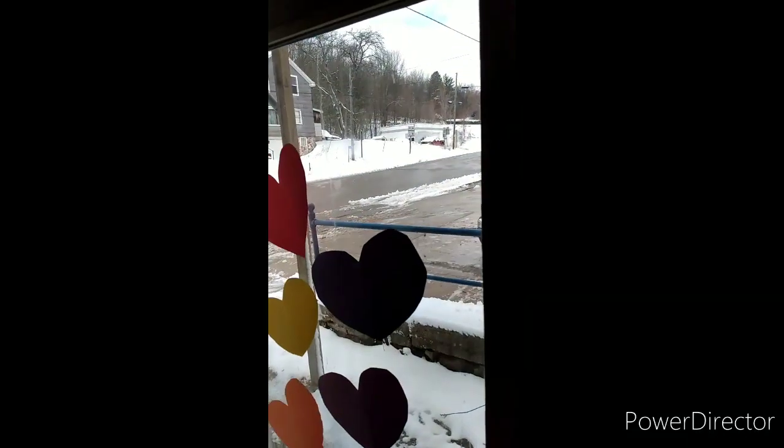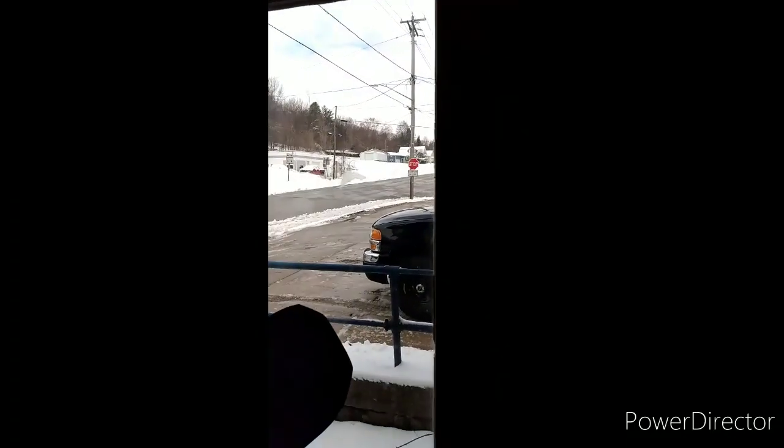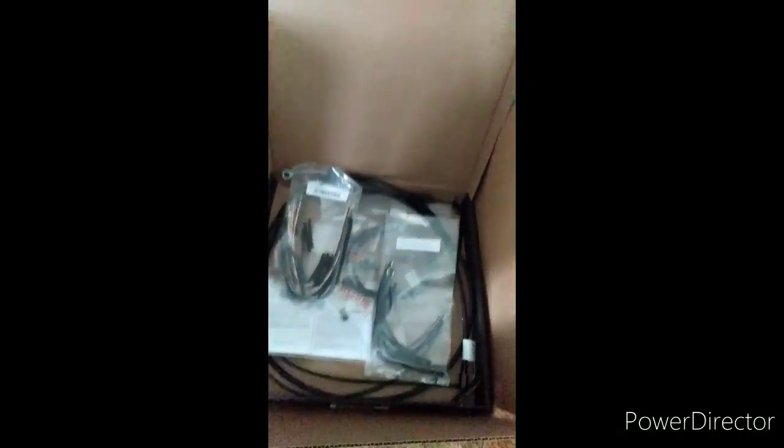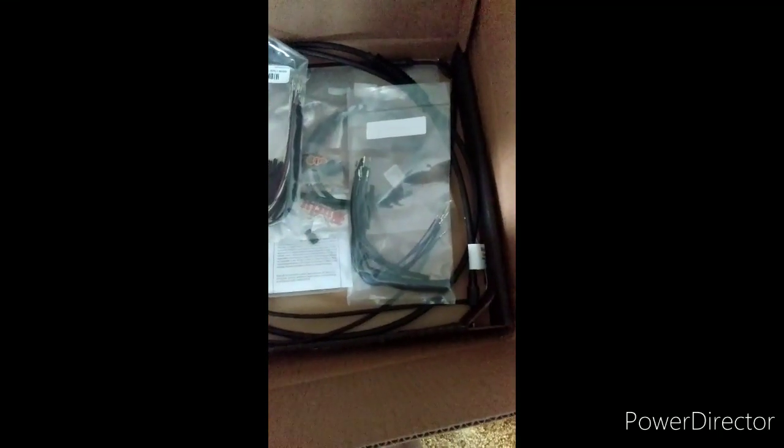Good morning, everybody. As you can see, we got a dusting of snow. Welcome to Wisconsin. This is Ritz from Ritz Iron Horse. That's what I got in the mail today — 14-inch cables and wires.